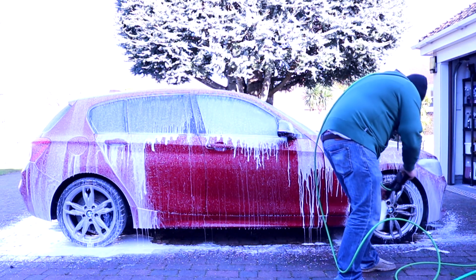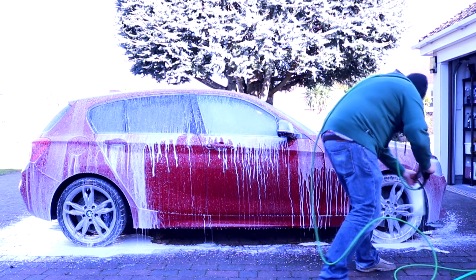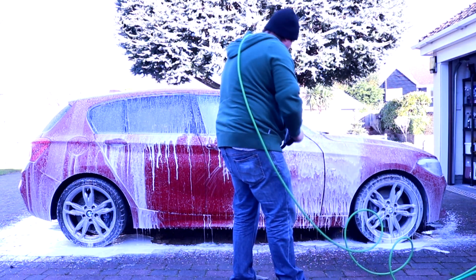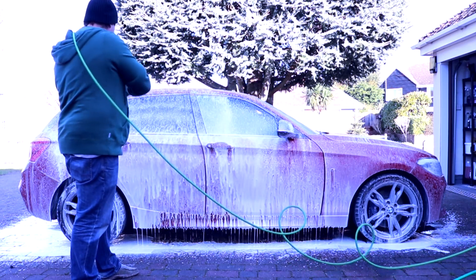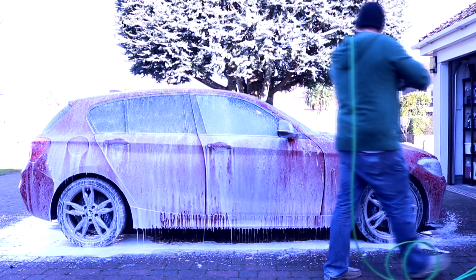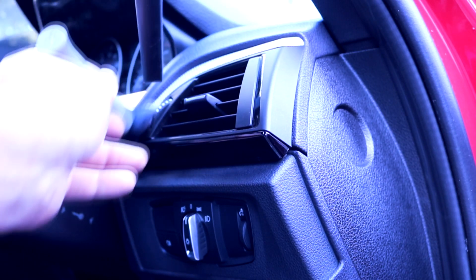So why are detailing brushes a detailing essential? If you look at the exterior of any car — especially older ones that haven't been cleaned well — dirt and grime can build up in areas you cannot properly reach with wash mitts or microfiber. You need a brush to agitate and sweep out that dirt. Likewise on the interior, there are many areas on the dashboard and cockpit where you need to get in to dust, like air vents, often using brushes in combination with a vacuum cleaner.